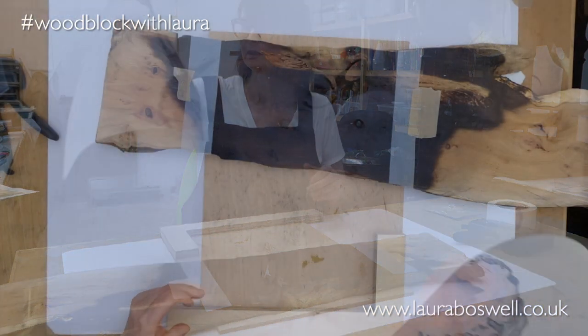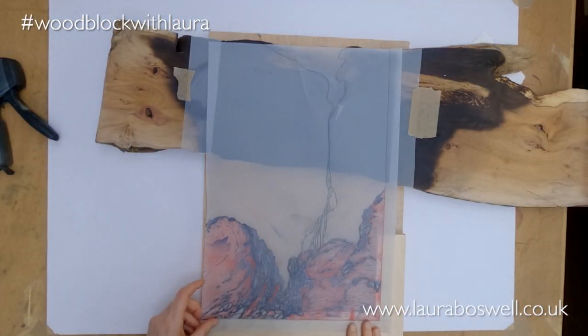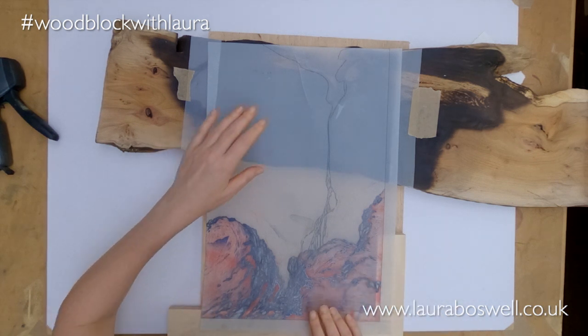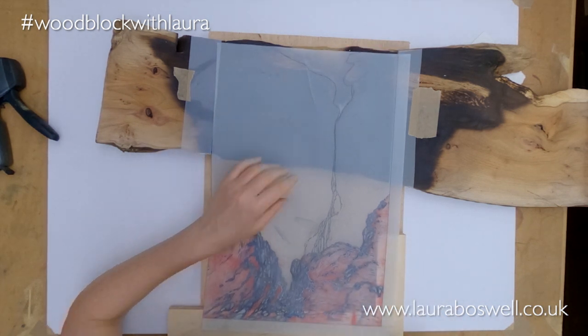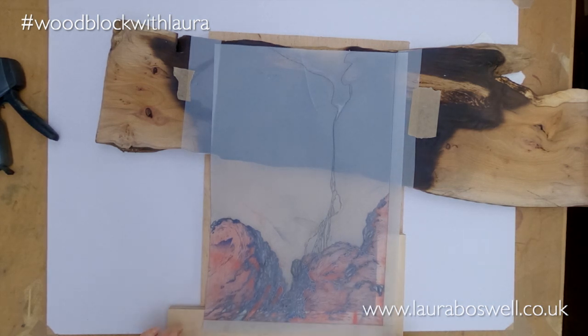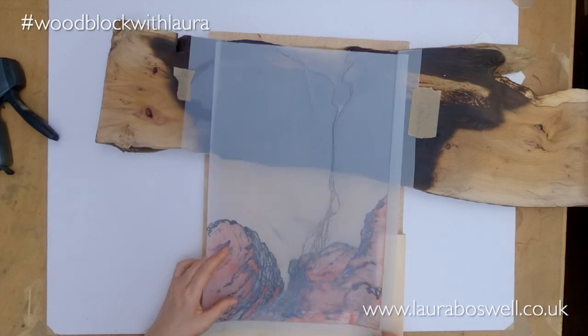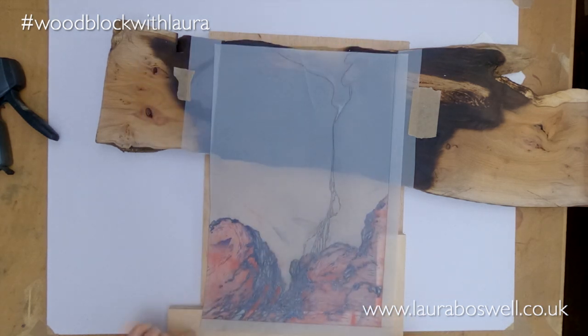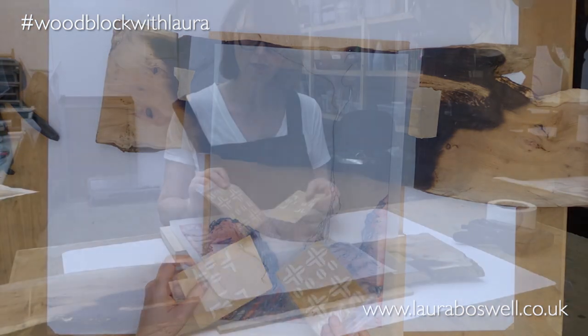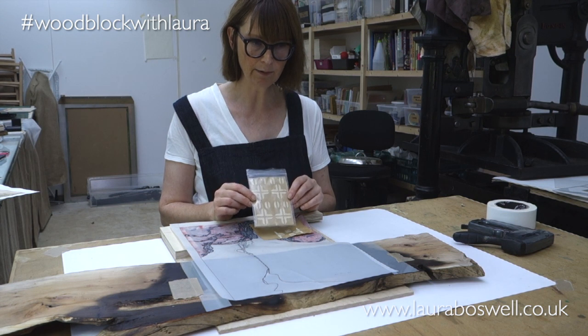When it comes to getting everything into place, I'm going to use the master tracing. It's very important that it stays accurate. I want to work out where to put my kentos, and I don't particularly want to cut kentos into this jig because I'll probably use it for other things. So instead of cutting registration slots, I'm going to use these little stick-on registration slots.